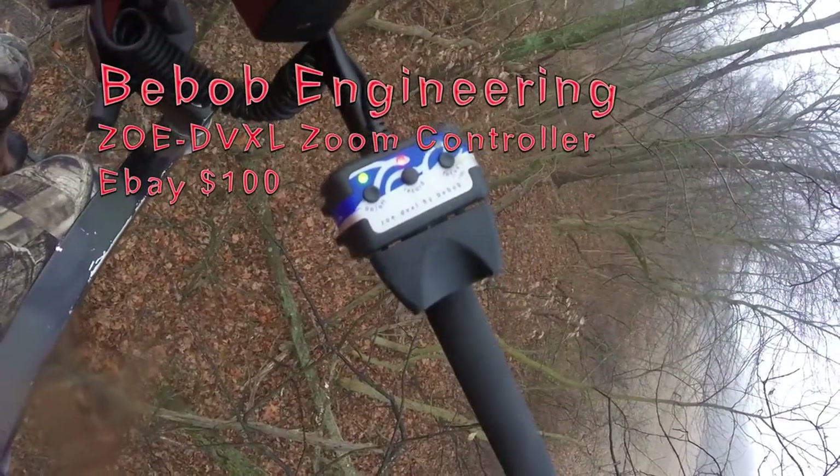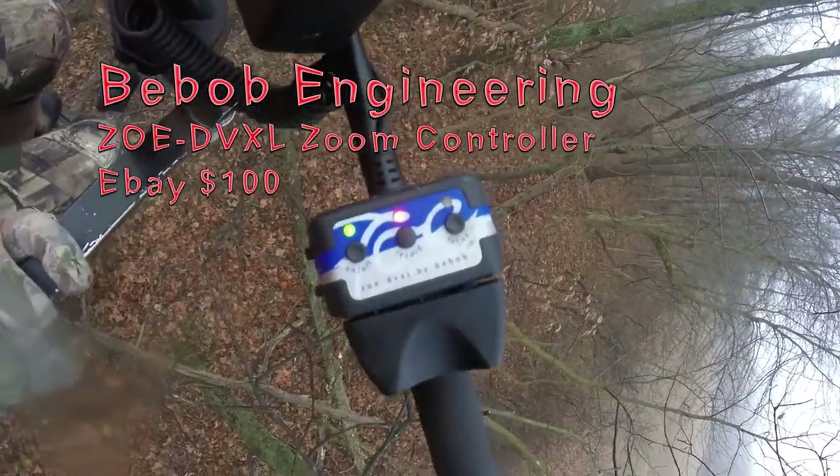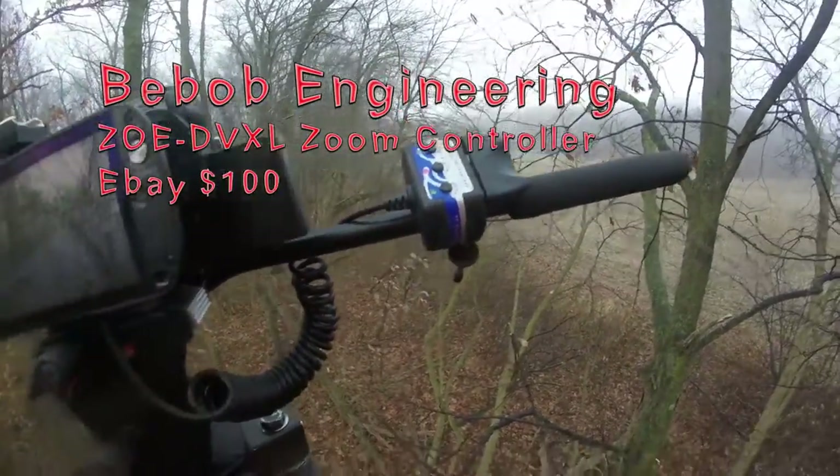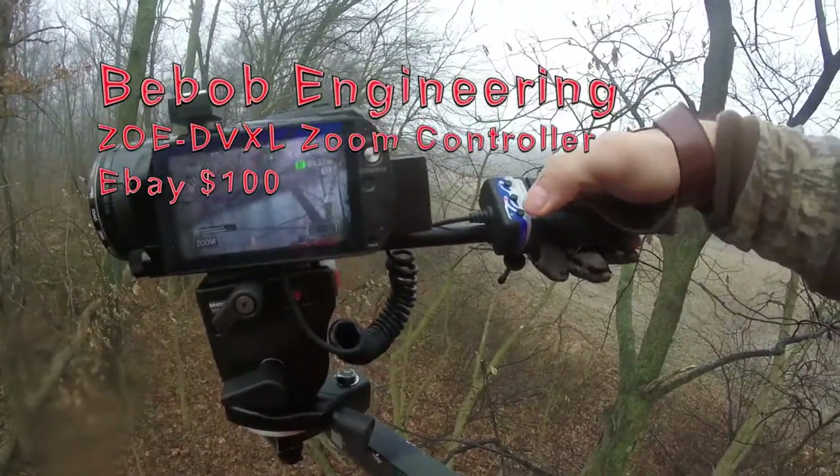We've got our Bebob Engineering Zoom Control, which plugs into the camera right here, and you have your on and off switch.